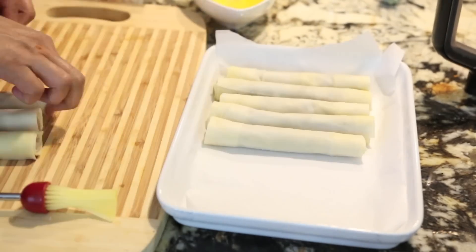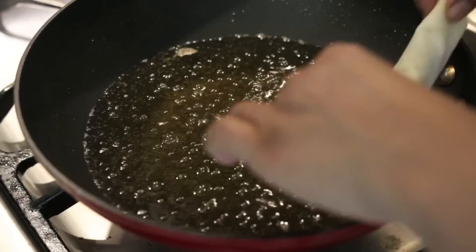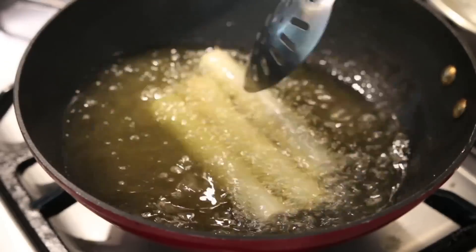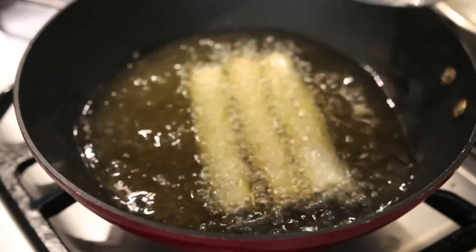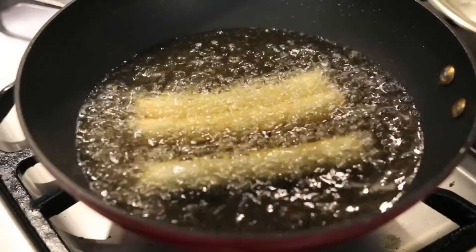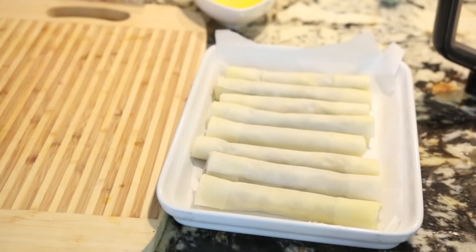I'll keep rolling these until I have enough cigars, then we're ready to fry them. My oil is really nice and hot and I got about 20 to 25 cigars out of my 2 pounds of meat. I'll insert them into the hot oil and they will get nice and crispy. If you prefer to bake these, you can brush them with olive oil and bake them in the oven. If I'm making a large batch and I'm not sure I've had enough cooking time, I'll fry them and then finish them in the oven to make sure the meat is cooked all the way through.